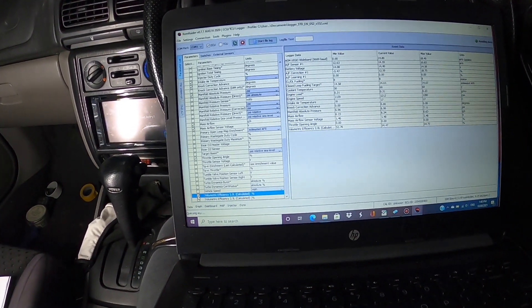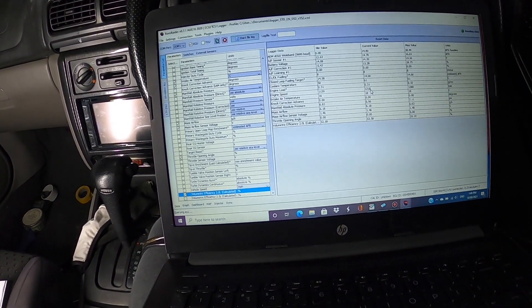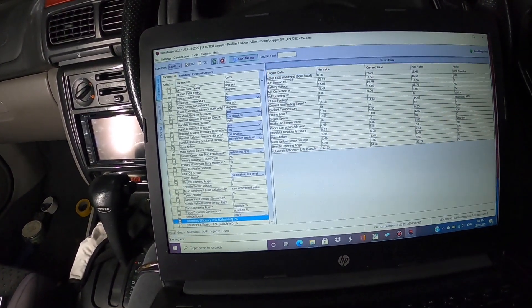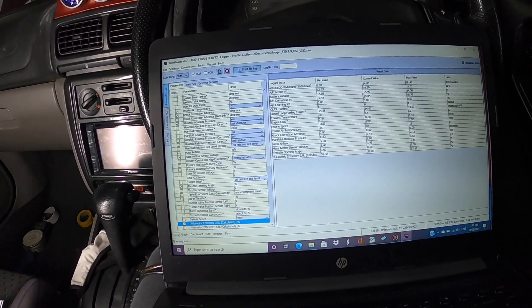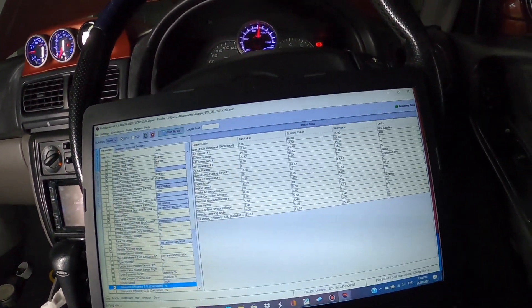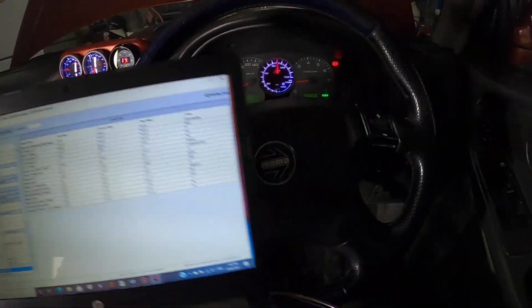I've got a few parameters there and I think this is on the data — yep, it's on the data one. Two top ones at the sensor — it's got battery voltage because that'll obviously affect that. A bit smoky out the back still — actually a lot smoky. I'm going to go check it out.